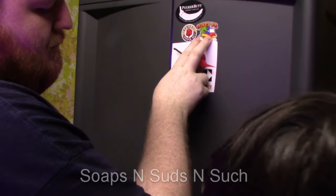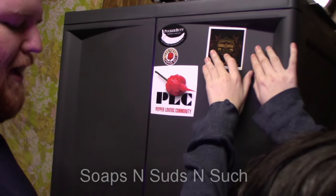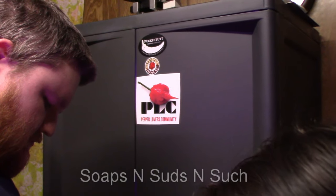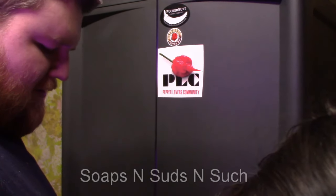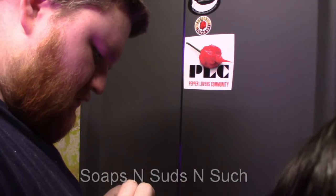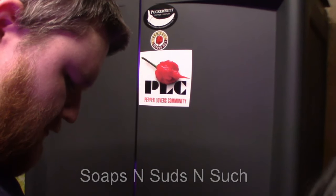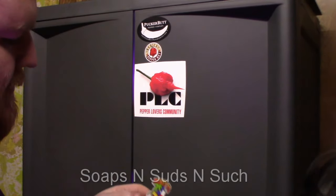He wants to cover this thing completely with stickers. So if you're a pepper grower and you've got some stickers you don't want or need — or even if you're not a pepper grower, sauces or whatever — if it's got something on the sticker, he'd put them on this grow cabinet. Let me get this one out here first and try to put it on there.